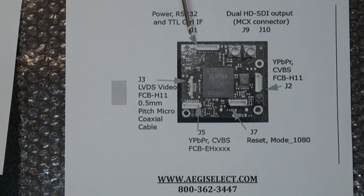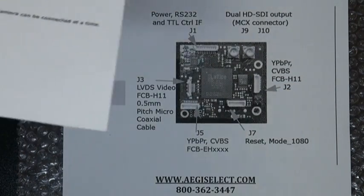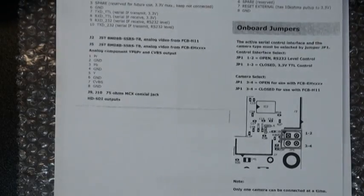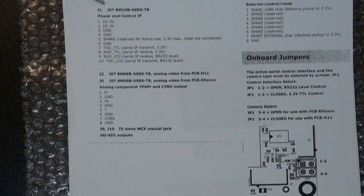Additionally, if you're using the FCB H11, there's a different JST type connector which gives you your HD component and or your standard definition video. The spec sheet should tell you what the pins are for every different connector of the board. Looking at the 10-pin J1 connector, you'll see that there's power, ground, and RS-232 controls on that particular connector.